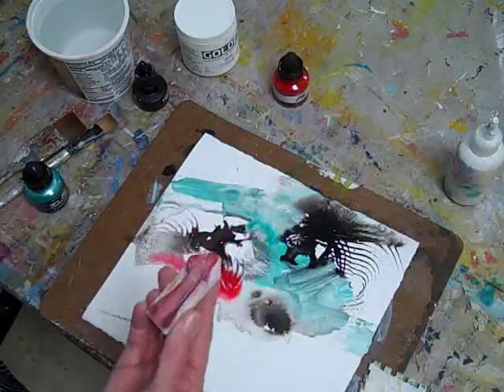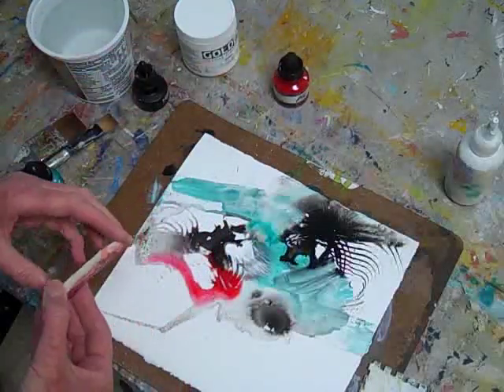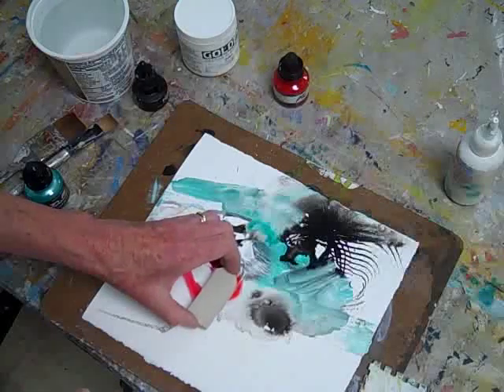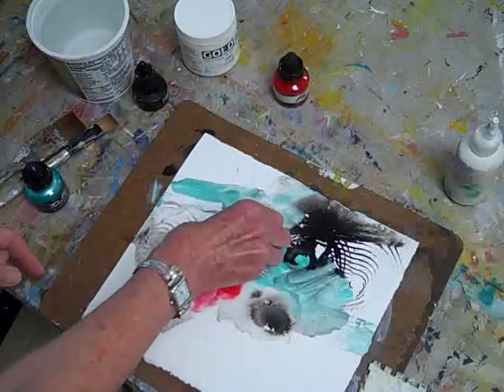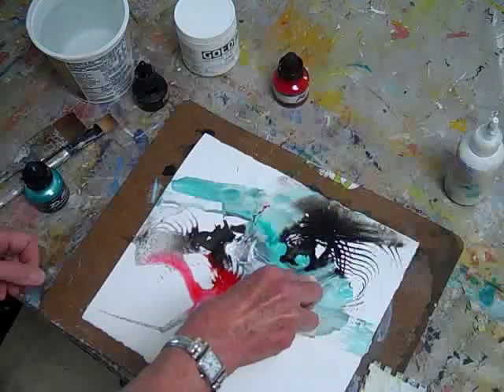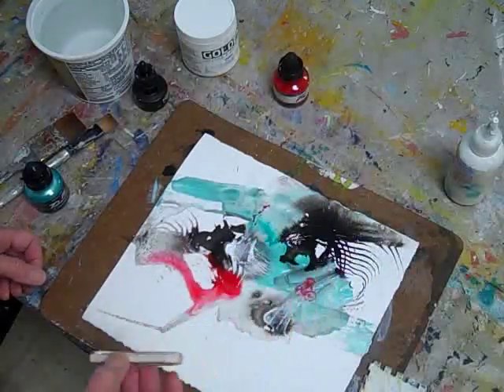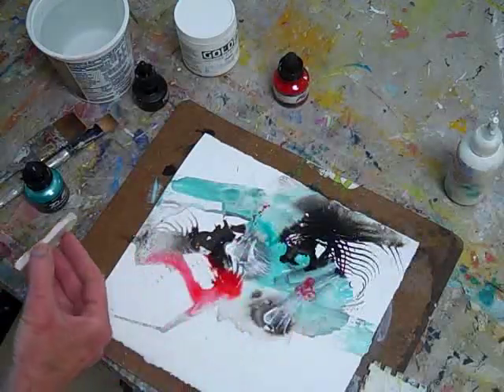Now I'm going to use a stamp that I've carved from a soft linoleum block. I have many personal designs and symbols I've carved for use in my art pieces. This one is a woman with a hand drum. So I pick up paint from the surface by stamping into various wet places and then transfer the colors to another spot on the paper with the stamp.